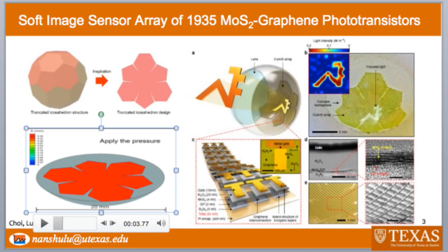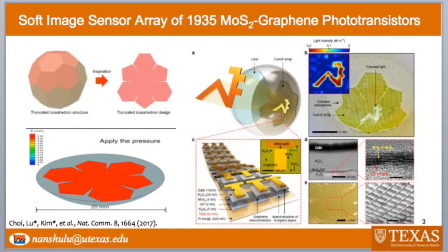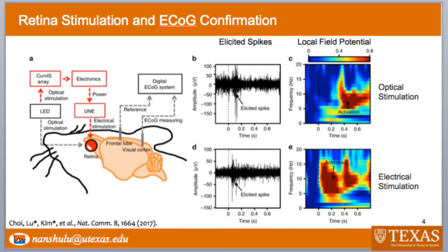Following this inspiration, we built a 1,935 photo transistor array onto almost just a one-centimeter diameter truncated icosahedron sheet. On this sheet, we have MoS2 as the photosensitive semiconductor and graphene as the interconnects. The total thickness of this sheet is only one micron such that it can fully conform without imposing any mechanical burden to our natural retina.